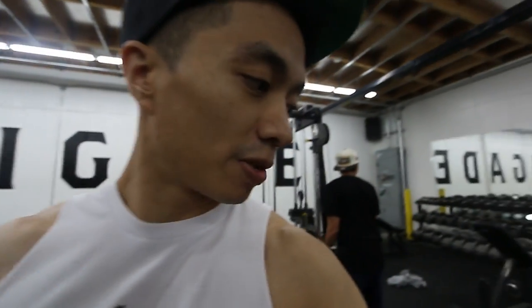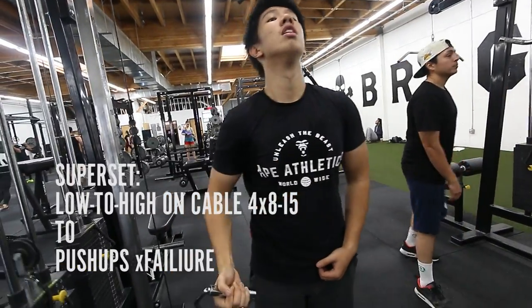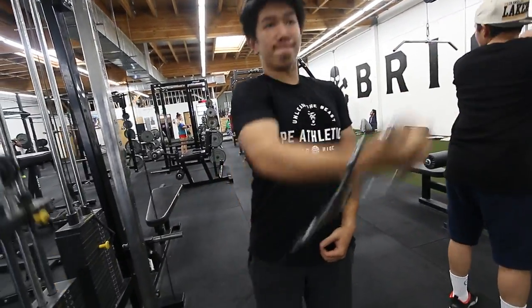Alright, since we're limited on machines, we are now going to do unilateral low-to-high incline on the machine. This is just to isolate the mid-upper chest. I'm going to superset that with some push-ups.